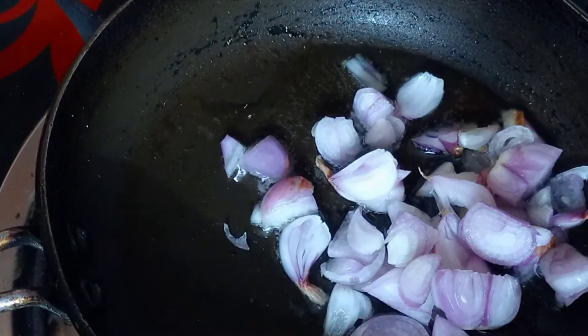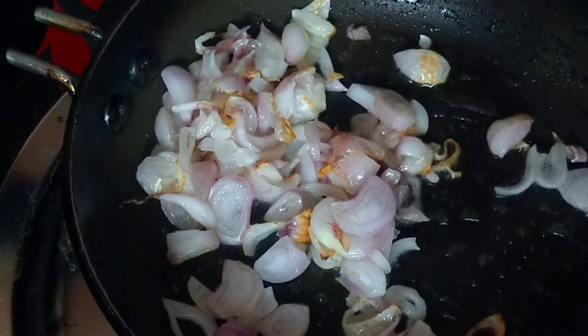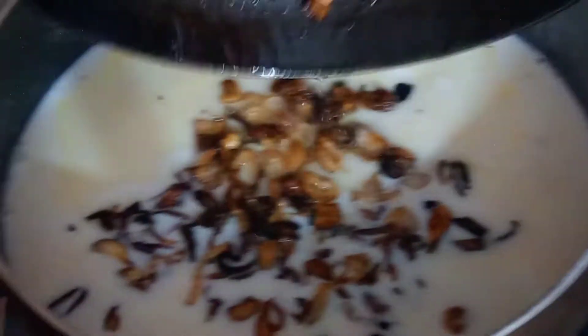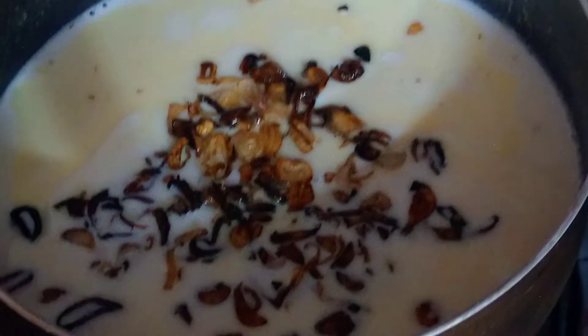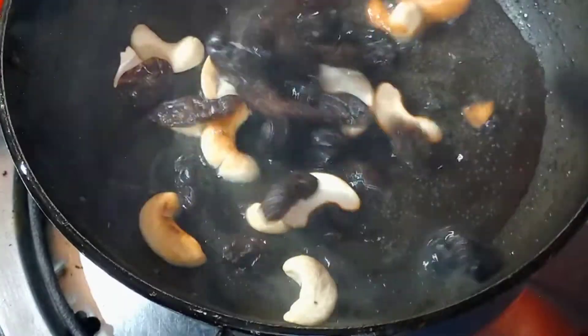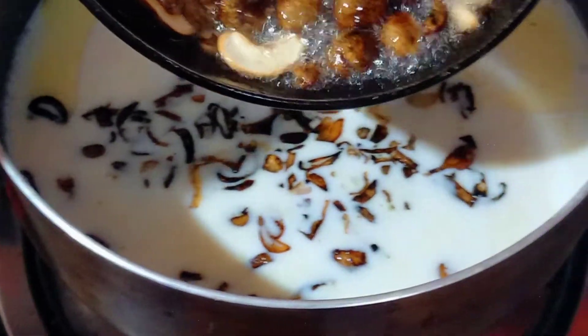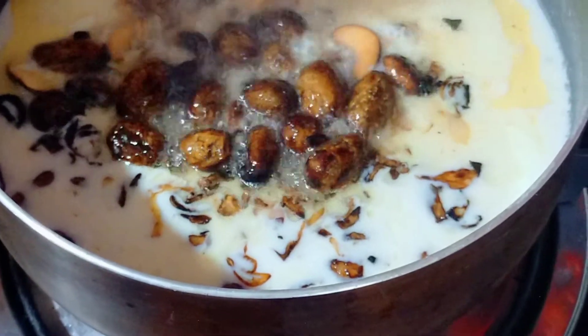I am going to make a pan for a few minutes. Then add the rice and cashews in the same pan.